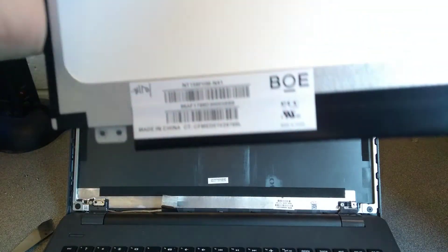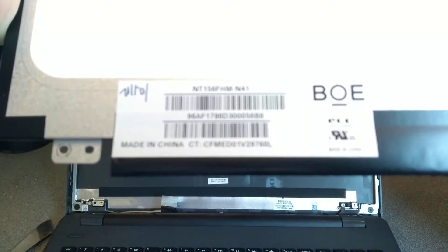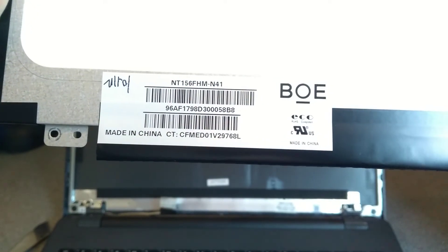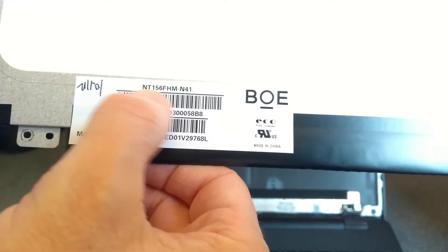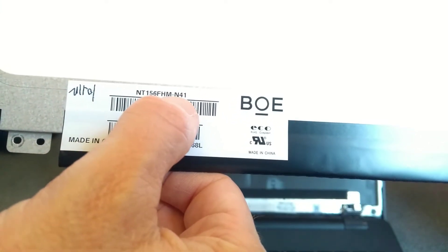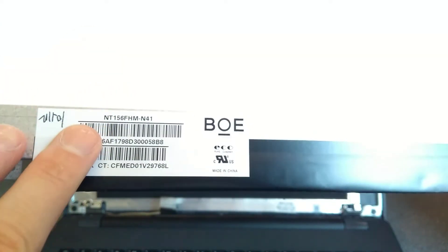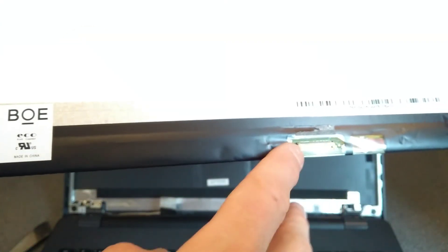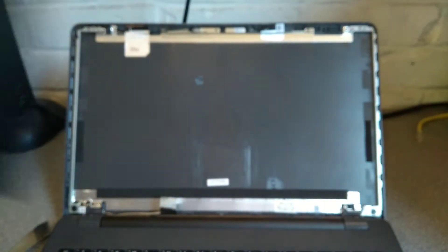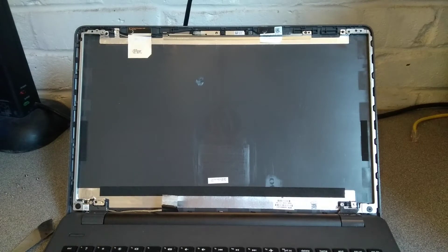So the screen — if you want to know what replacement to buy — is probably this NT156, so 15.6, WHM-N41 screen. I would look on eBay for that, make sure that the connector is in the right place, possibly count the number of pins on the connector, but that will get quite tedious quite quickly — just to be sure if you want to. So I will resume this video once I have a replacement panel, and we'll fit it in and close the machine back up, put the bezel back on.